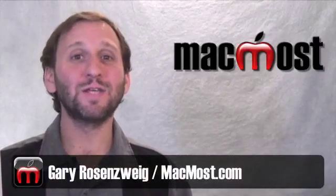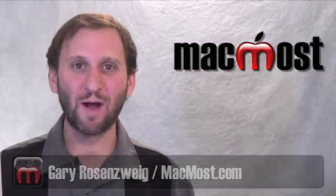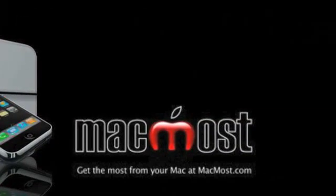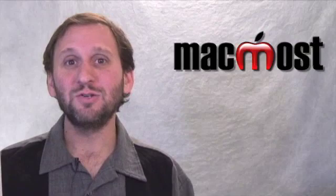Hi, this is Gary with MacMost Now. On today's episode let's learn about Firewire Target Disk Mode. So if you've ever needed to transfer large files or lots of files from one Mac to another, then you should know about Firewire Target Disk Mode.